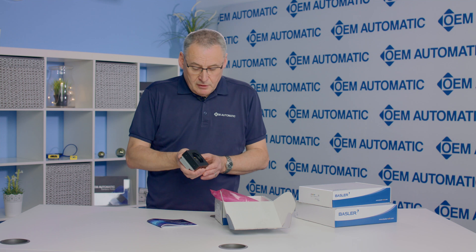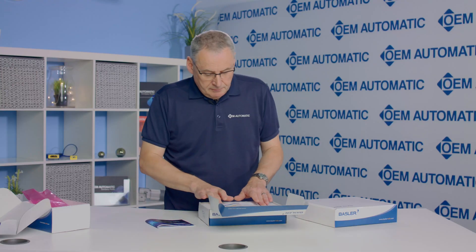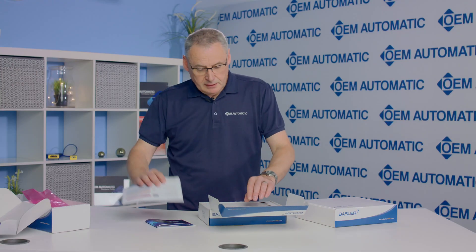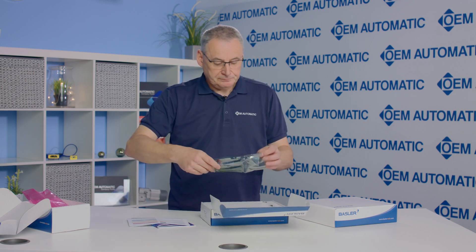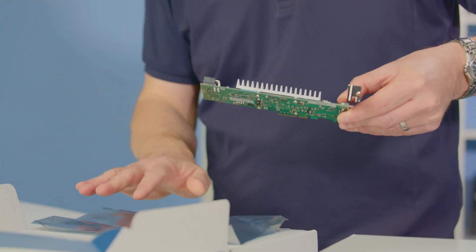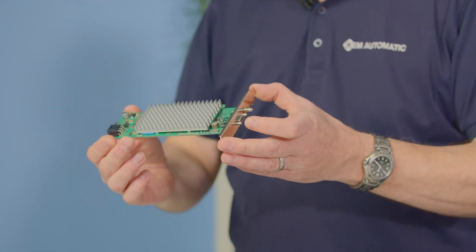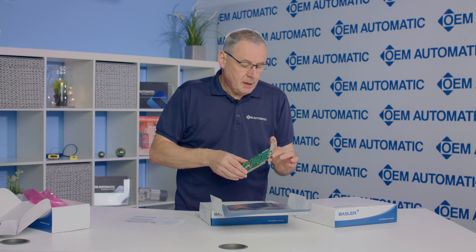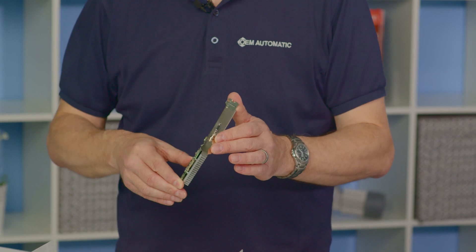The Boost camera is a perfect camera for any high speed, relatively high resolution requirements. Moving on to box 2, we have the quick setup guide and the interface card. This is the CXP12 — the 12 standing for its actual speed of 12.5 gigabits per second. On this model we have one micro BNC connector, though other models are available with up to four different channels for connecting up to four cameras, or for using two channels going to a single camera for higher frame rates.